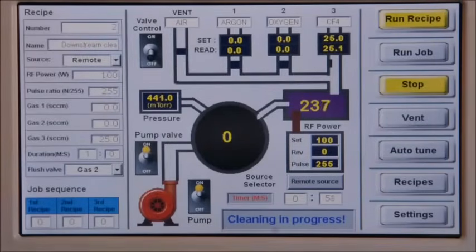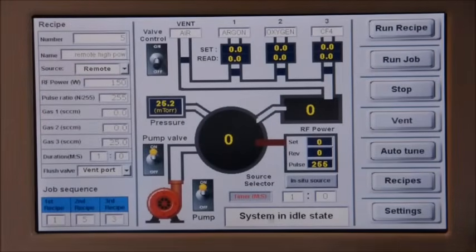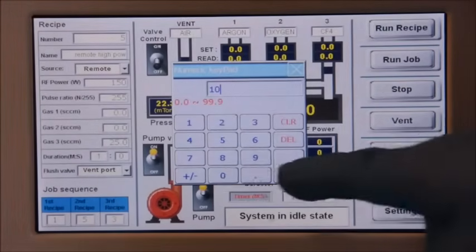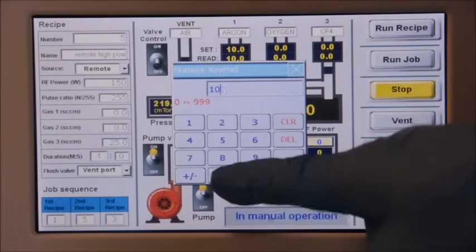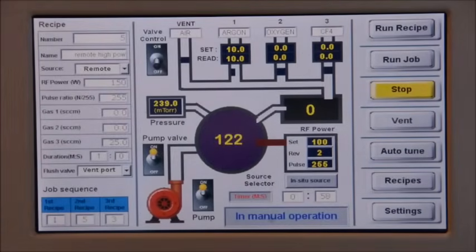The number in the middle of the remote plasma source indicates the strength of the plasma. Tergio Plasma Cleaner can also be operated in manual mode. Typing a number in the flow rate panel will start gas flow immediately. The user can also set the power and duty ratio of the RF power supply, and plasma will then ignite.